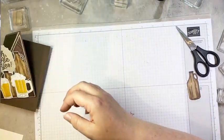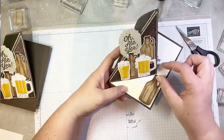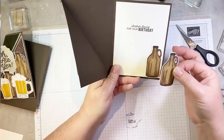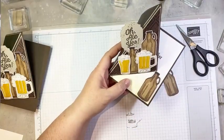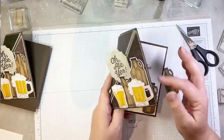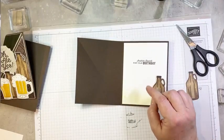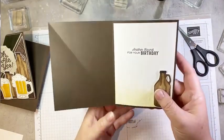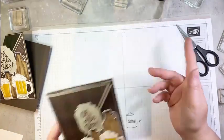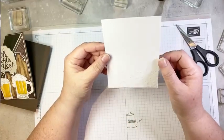Now with any easel card, we have to have something to catch our easel to hold it so that it stands up. So on the inside I'm actually going to pop up another growler bottle so that it catches. And I wanted to show you what I did on the inside — I thought the Spatter embossing folder would be really fun to use with this bundle. So I'm going to show you how I embossed this — it's just a piece of Basic White cardstock, four by five and a quarter inches, embossed partially using the Spatter embossing folder.